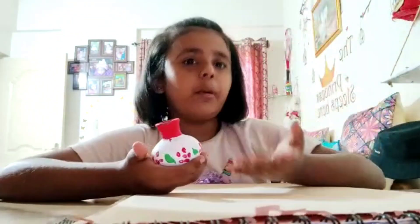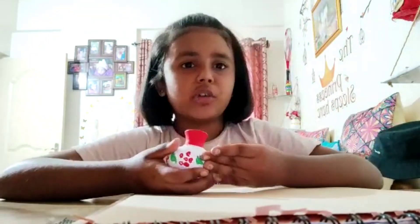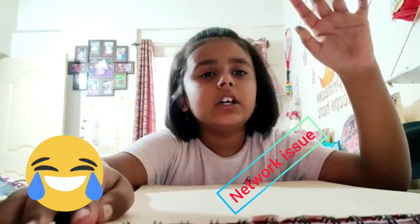You don't have to make the same pot — you can make any pot you want. So today I'm gonna teach you how to make a flower pot. Sorry guys, it's a network issue, so I will make another video.